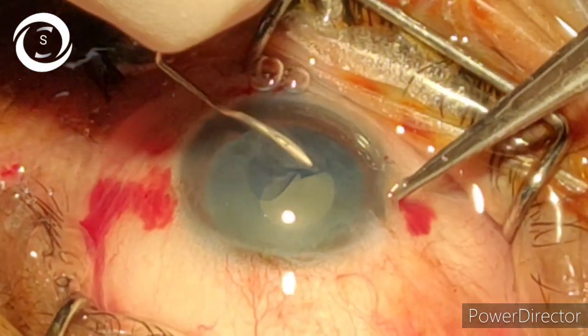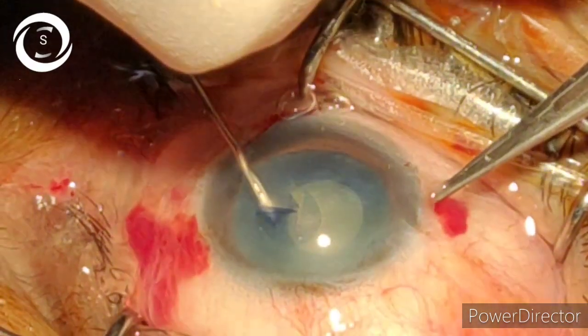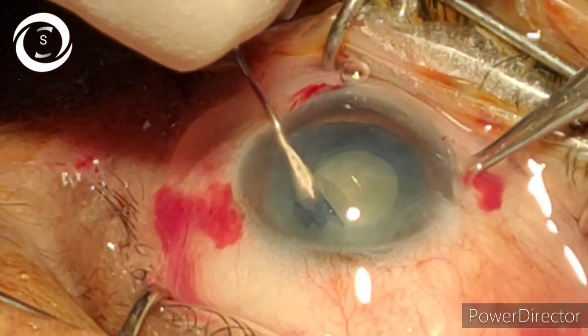I am using the Wiesel S100 Zeiss phacoemulsification machine. In this case I am using 50% phaco power, 350 vacuum, and 25 flow rate.